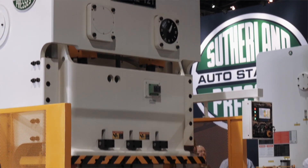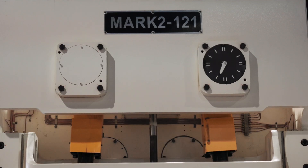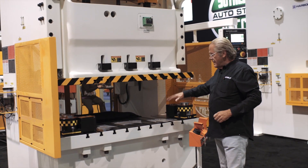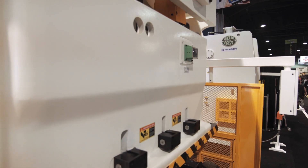The machine you see here is a Mark II 121 — 121 ton, two point press, wide bed, open type frame for coil processing or large sheet feeding.